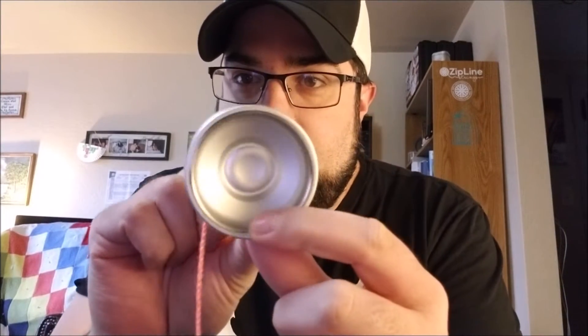Dave has a big collection of yo-yos and throughout all of his yo-yo collecting, he put together a bunch of things he likes and wanted to have a yo-yo made. Enter the Apathy.